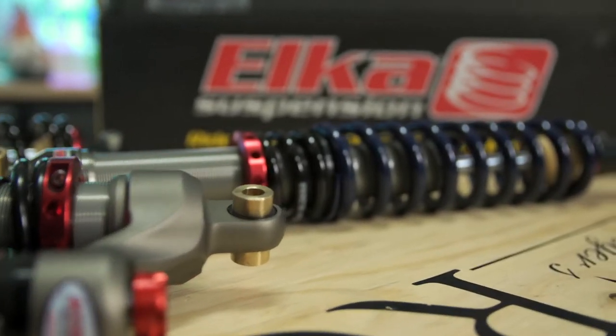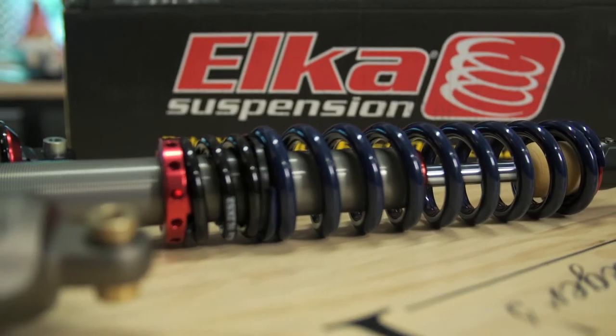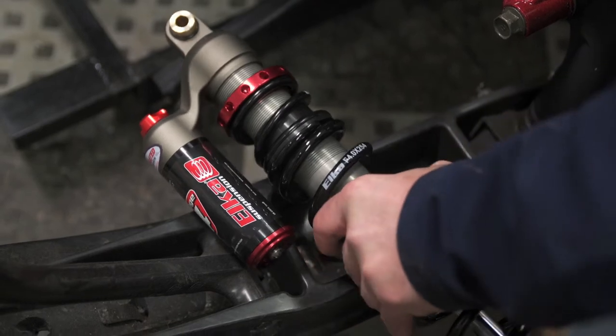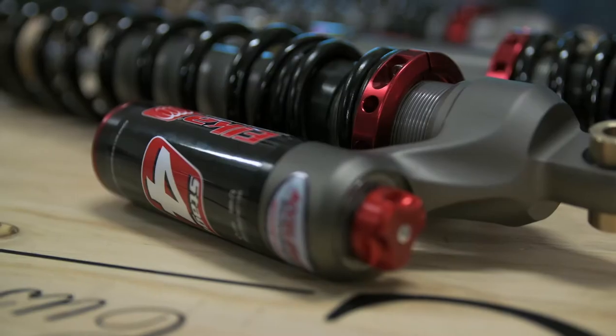Elka has been providing aftermarket shocks since 2000 for the off-road market and in just the last couple of years have taken that knowledge and experience and applied it to the snow. Elka shocks are more than just direct replacements.